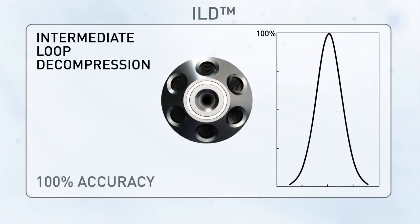ILE technology — the solution with 100% accuracy.